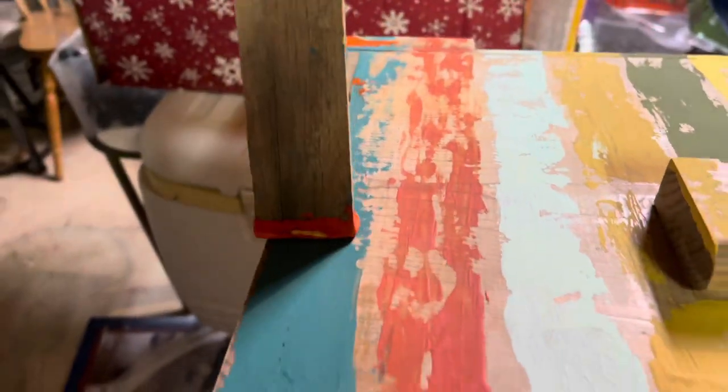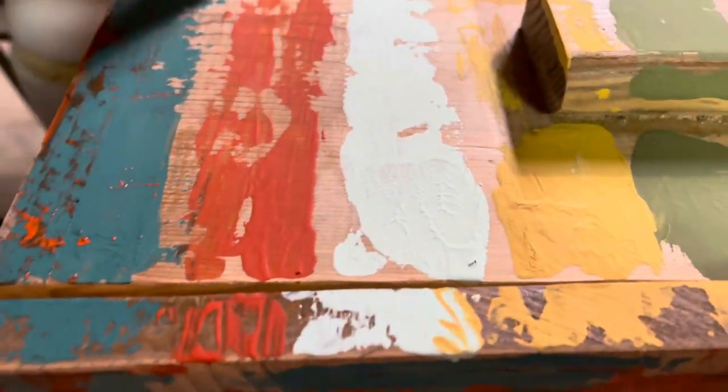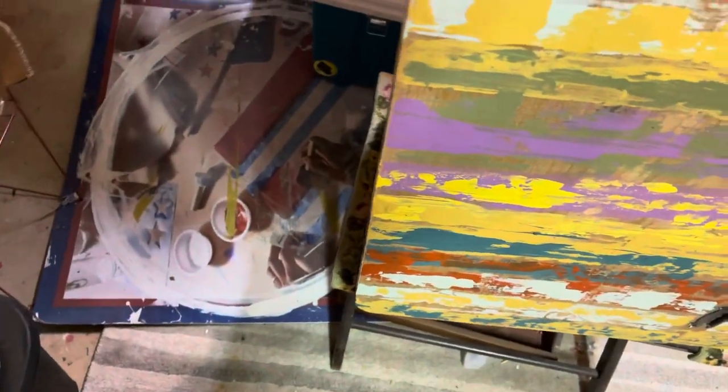I'm going to go over this green with the red, and I'm not going to worry about it blending in. I can go over all the way, almost to the edge of it. I just wanted to do a double dip on this because I didn't put very much on it.